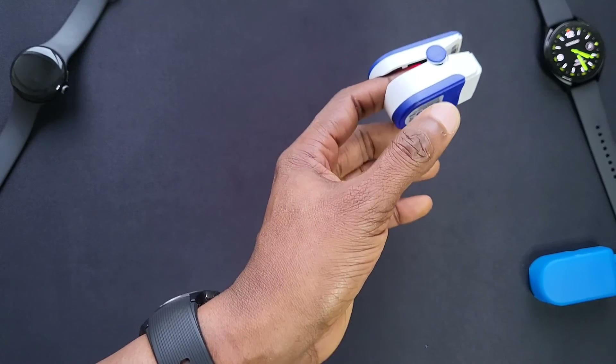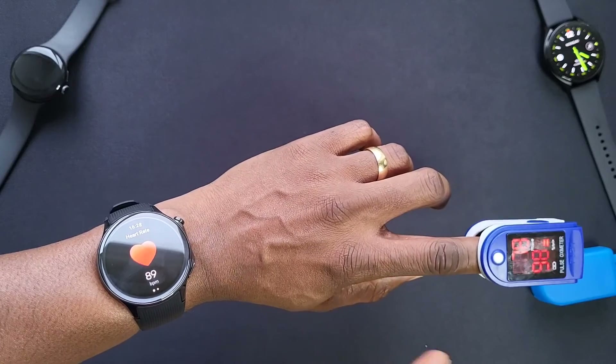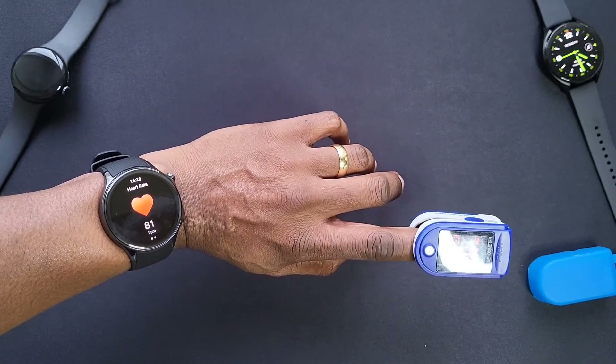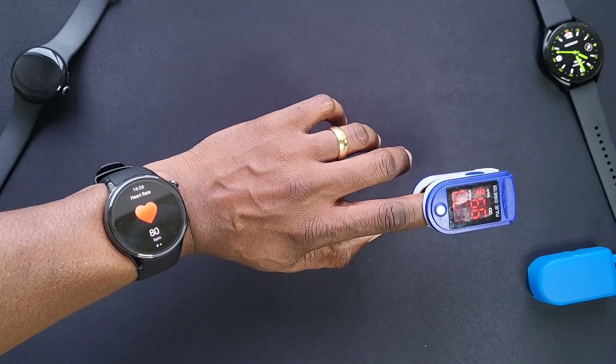On this watch there's no ECG function and no blood pressure monitoring, so it's just heart rate and blood oxygen. If you've got any questions leave them down in the comments, don't forget to like, share and subscribe — thanks for watching and I'll see you in the next one.